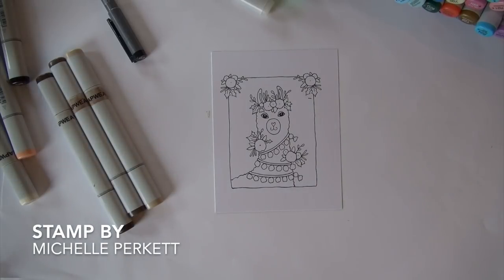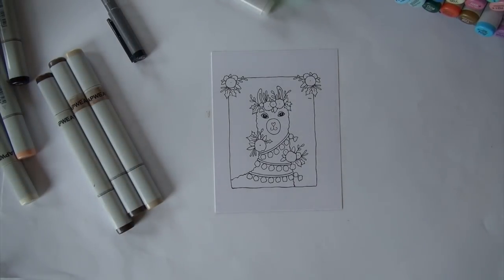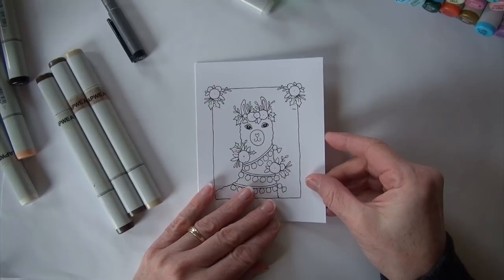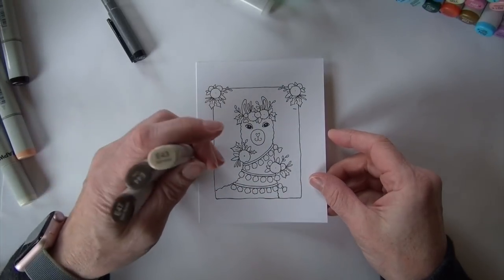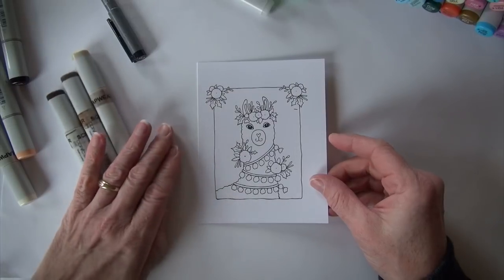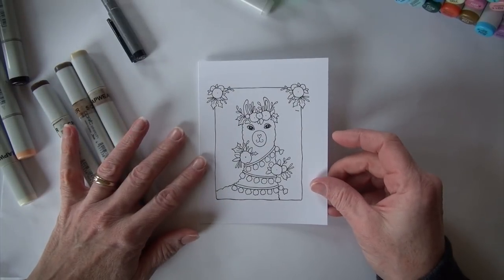Hello and welcome back to Copic in the Craft Room. Today we're going to be coloring up an image by Michelle Perkett — you can find her on Etsy where this digital image is housed. It's her holiday llama, designed as a Christmas image, but I'm going to change it up a little bit today.